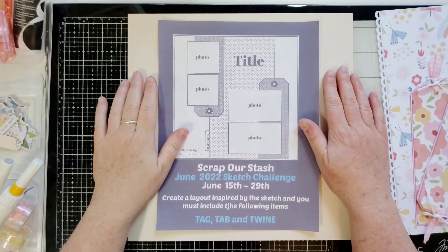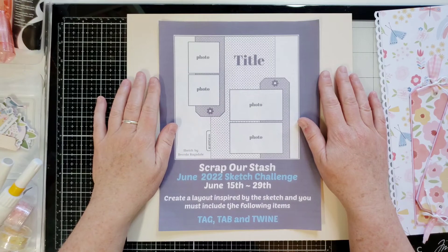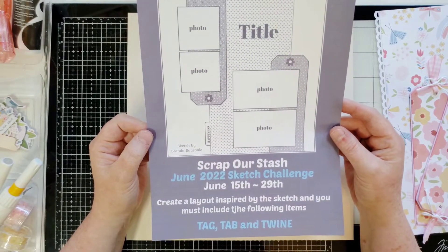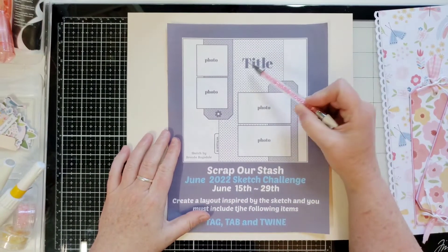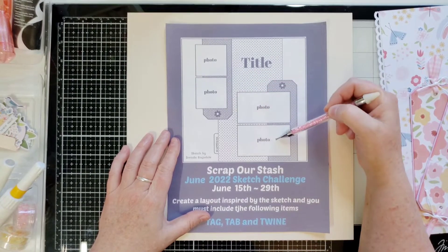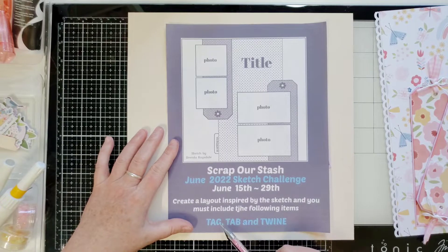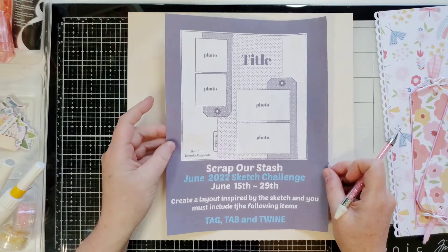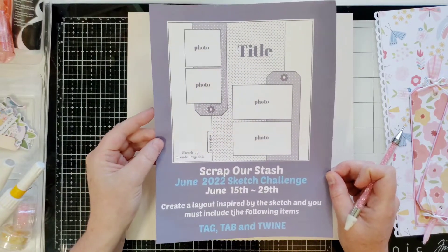Hello, my friends, this is Joanne. I'm going to make a layout for Scrap Our Stash design team — this is the monthly sketch challenge. Look at this super cool sketch by Brenda Ragsdale. In this layout we have a piece of paper, a title, two tags, two photos, and you have to follow the sketch or be inspired by it. You also have to use a tag, a tab, and some twine. I'll leave the Scrap Our Stash Facebook group and website blog in the description box below if you'd like to play along.